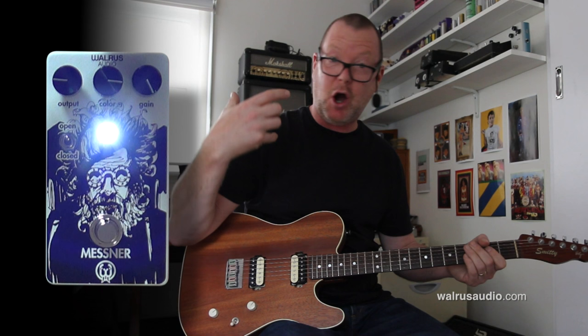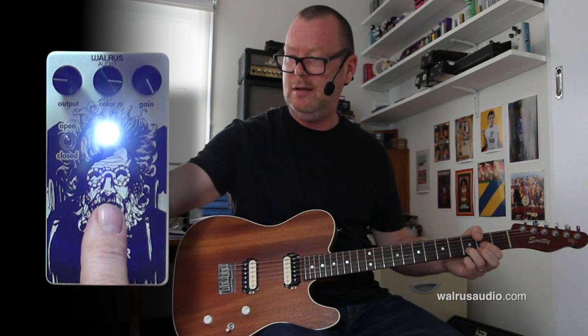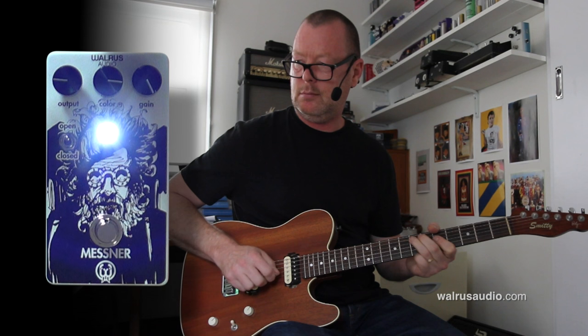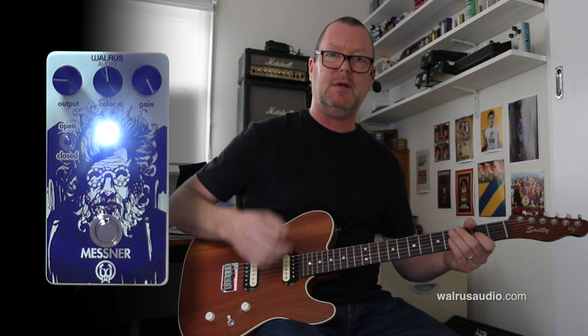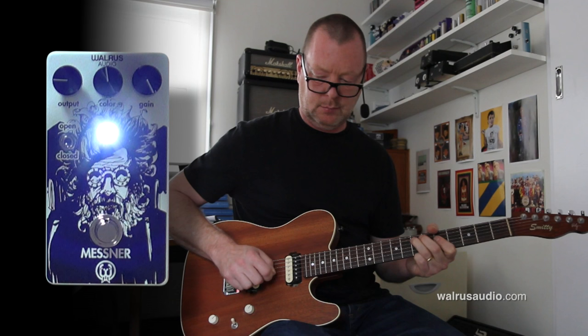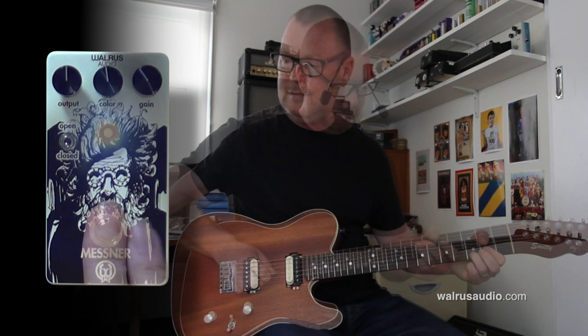It gets very loud because it's in the Open Position. That's going to be cool with the Neck Pickup — so here it is clean. Wind the colour back to take a bit of the brightness out. And the difference between Open and Closed: Closed has more compression, it's a bit smoother.